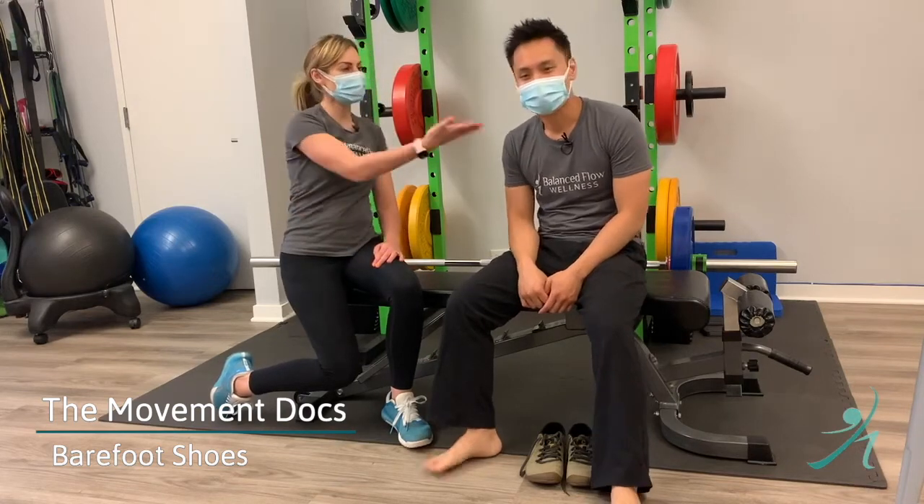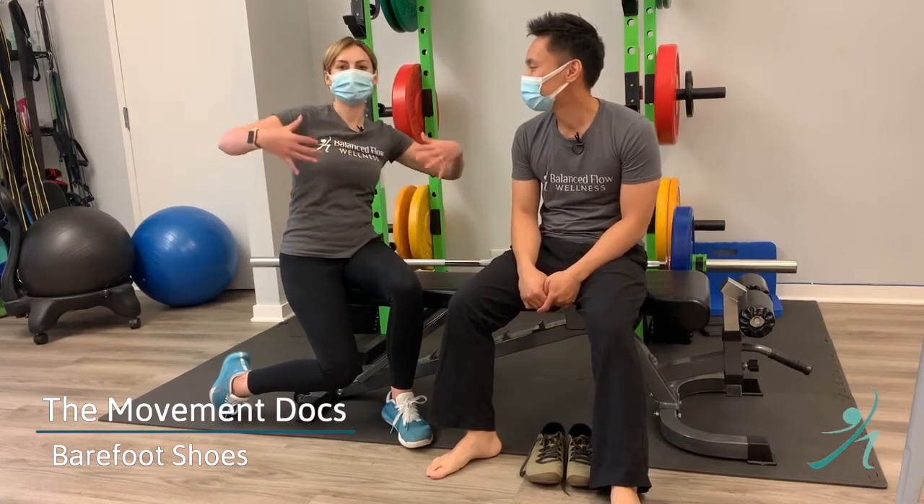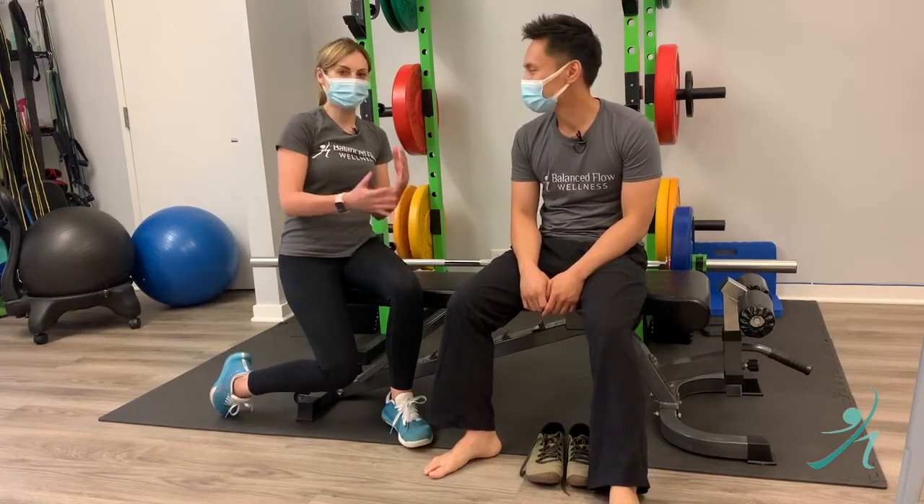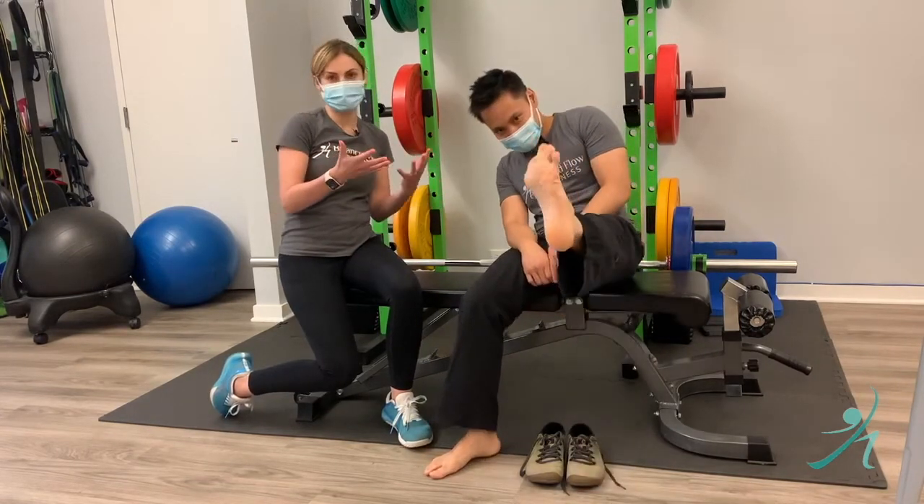Hi everyone, it's Dom and Nolan, your movement dogs from Balanced Flow. And today we'll be talking about barefoot movement — bare feet.